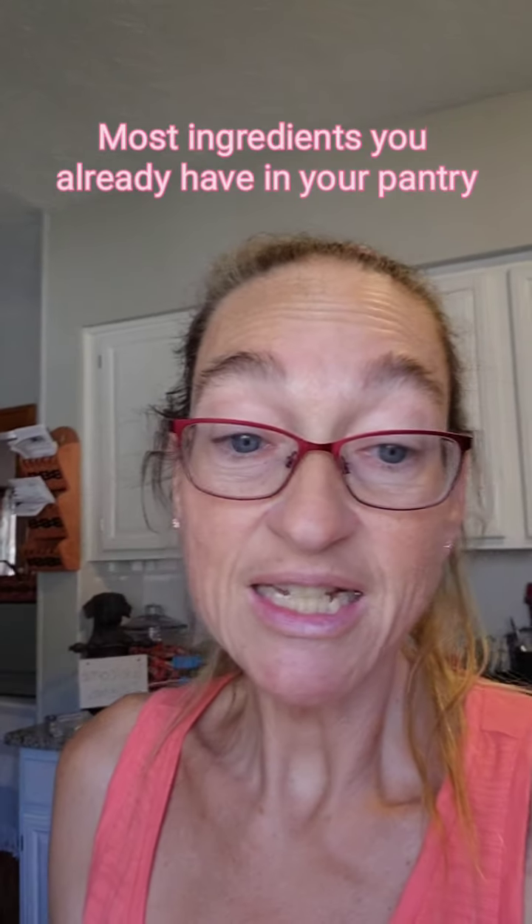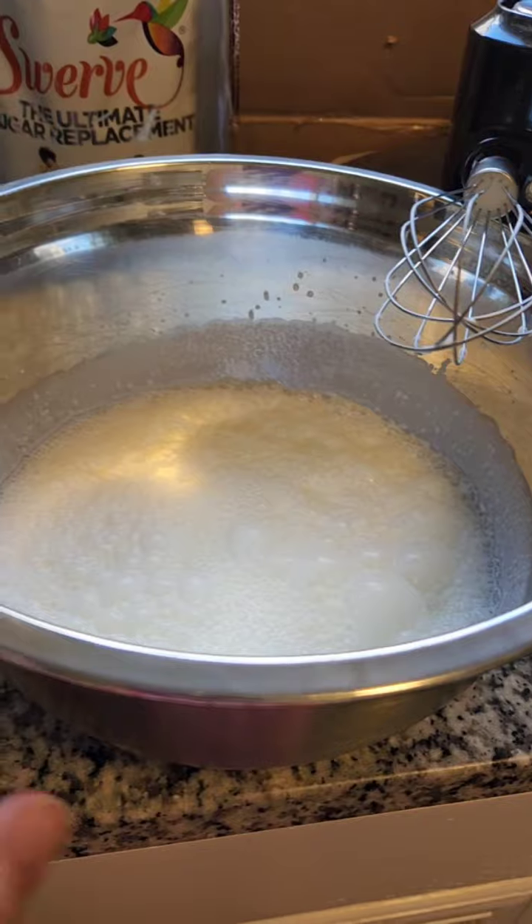This is my go-to recipe whenever I have a sweet tooth — it's quick, easy, and inexpensive, and most of the ingredients you already have in your cabinet. The first thing I did is start to whip up heavy cream. I'm using two cups of heavy cream, then I'll add a little bit of vanilla, and then a half cup of Swerve powdered confectioner's sugar.